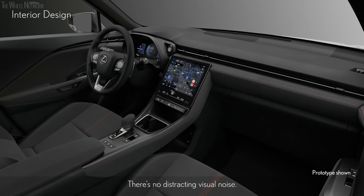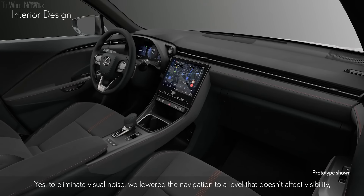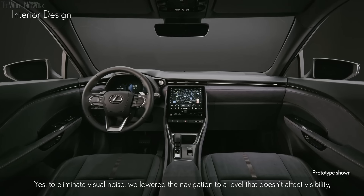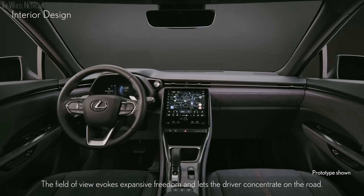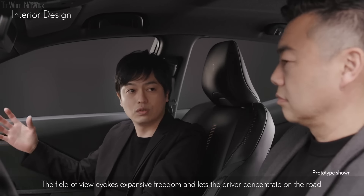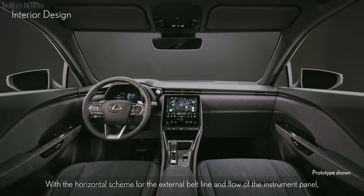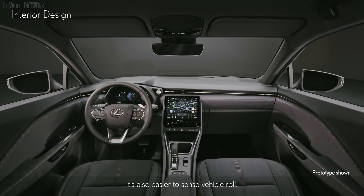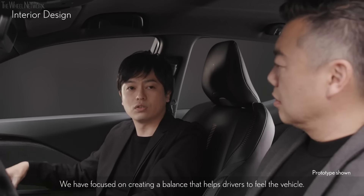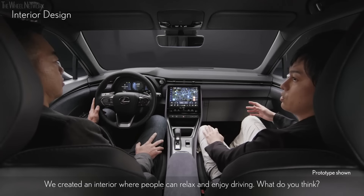There's no distracting visual noise. To eliminate visual noise, we lowered the navigation to a level that doesn't affect visibility, and the register is neatly integrated into the horizontal scheme. The field of view evokes expansive freedom and lets the driver concentrate on the road. With the horizontal scheme for the external belt line and flow of the instrument panel, it's also easier to sense vehicle roll. We focused on creating a balance that helps drivers feel the vehicle.